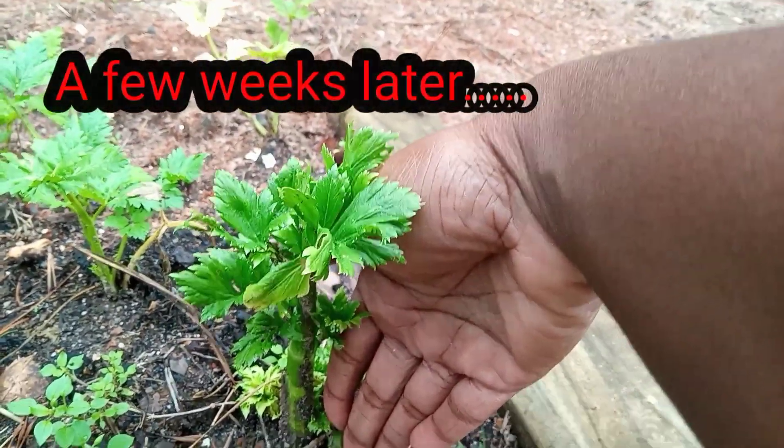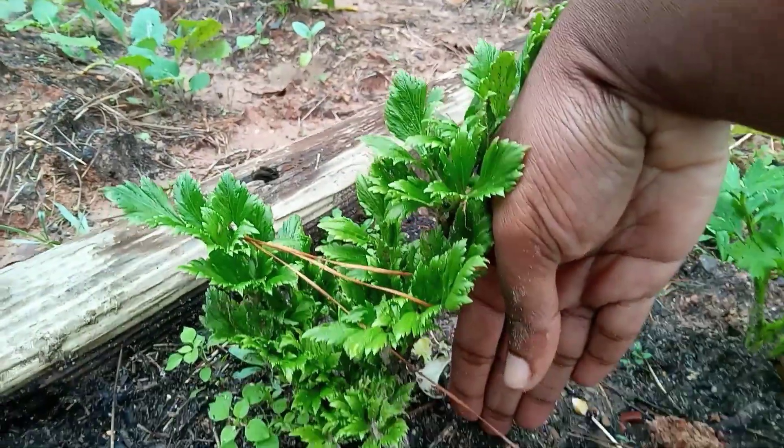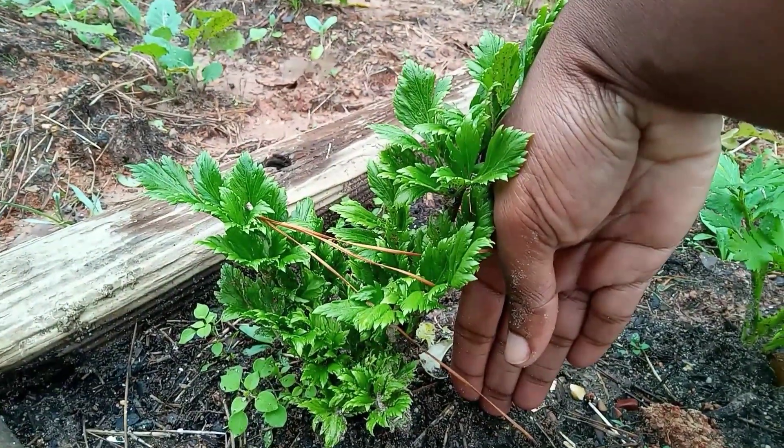As you can see, it's about the height of my hand. And this one is also the same height — about the height of my hand from the soil up. Now I'm going to show you how I actually started the celery growing process — how I cut the celery and place it into the soil.